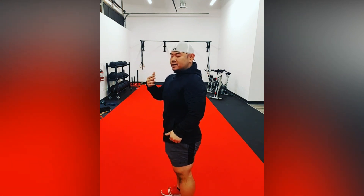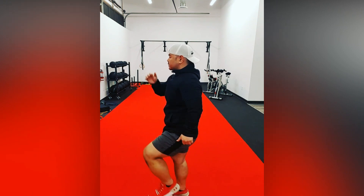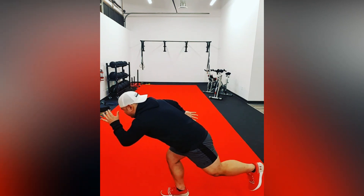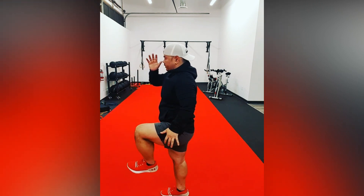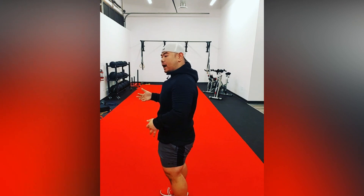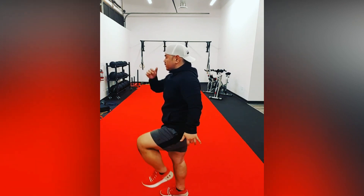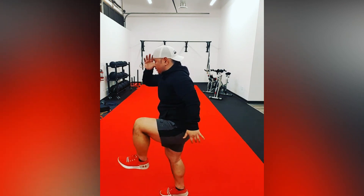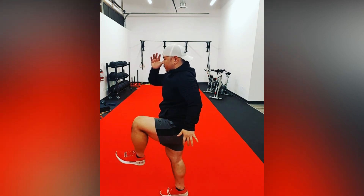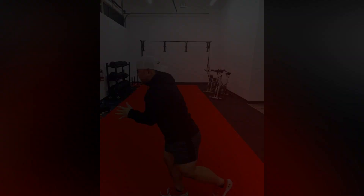Movement two: we're going to go down slow and come up fast — one, two, three. We're going to come up aggressively, pretty hard. Movement three: we're going to go down fast but come up slow — one, two, three. Let's try it again — one, two, three.